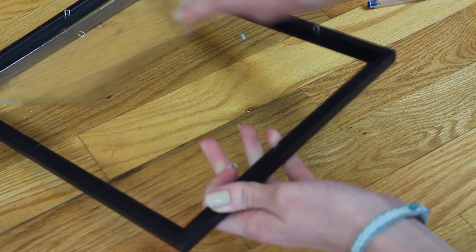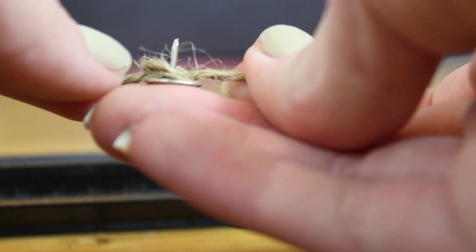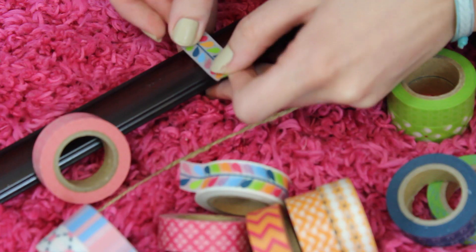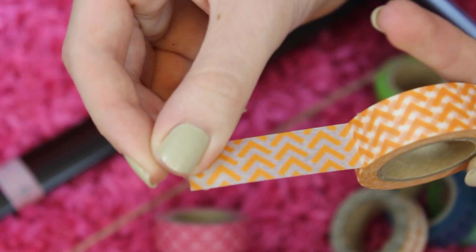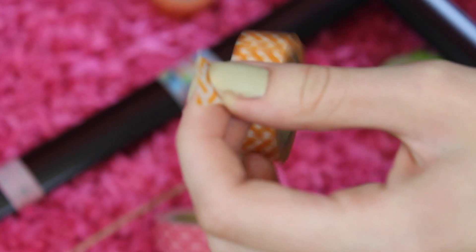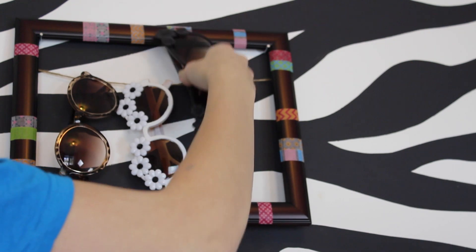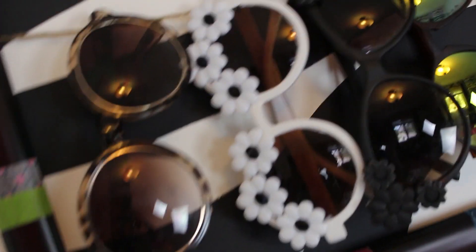This next DIY is seriously so easy — I saw it on Pinterest and thought I would put my own little twist on it. First I'm going to be taking out the glass from the picture frame and measuring out some twine. After I've used some push pins to stick the twine into the picture frame, I'm just going to be taking washi tape to decorate the picture frame — you can decorate it however you want. I use this DIY to organize my sunglasses, and it came in so handy because I always lose my sunglasses, but this way they're always in the same place.